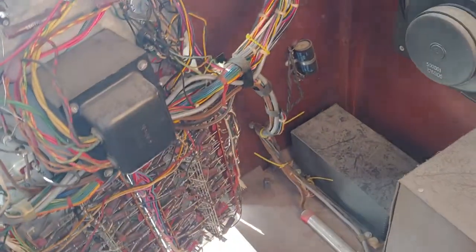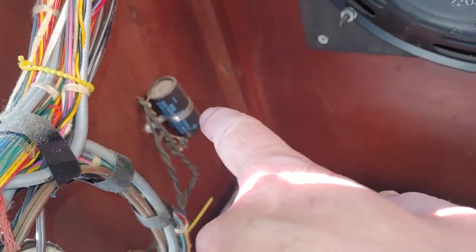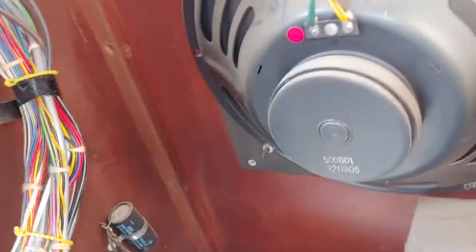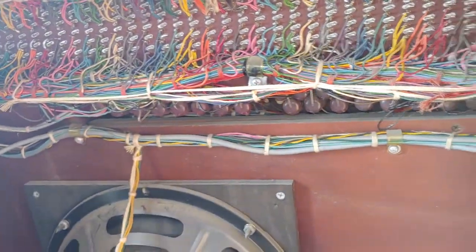If you don't know much about electronics, you should not touch any of this. You don't want to touch stuff like that right there. That has a lot of power in it and it can shock you and kill you. So don't touch those unless they're discharged properly and you know what you're doing.